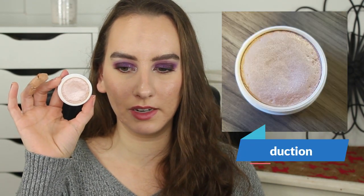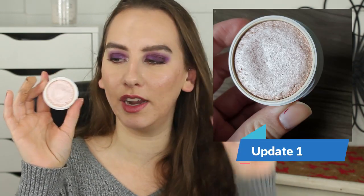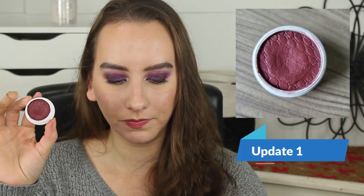My ColourPop Super Shock Highlighter in the shade Smoke and Whistles — I only used it three times, so I don't expect much of a change, and the weight didn't change at all from 29 grams. My goal with this is to hit pan. The last item I want to hit pan on is my Super Shock Shadow in the shade Porter, which is the base for my look today. I used this two times since the intro and it went from 20 grams down to 19. I think I'll have pan in this for my next update.